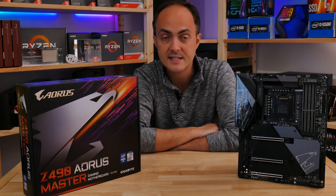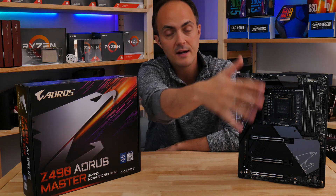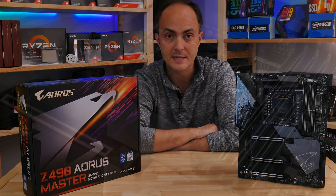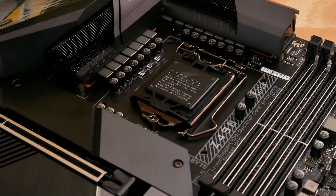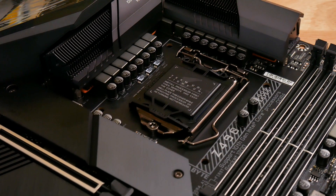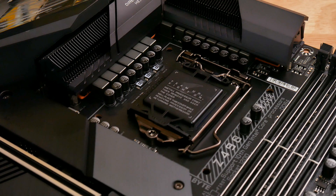The Aorus Master is a seriously premium bit of kit. It weighs an absolute tonne and has a mass of cooling on the top side and underside of the PCB. The 90 amp VRMs consist of 14 direct phases, and Gigabyte includes two massive fin heatsinks that are linked by a heat pipe to cool them.